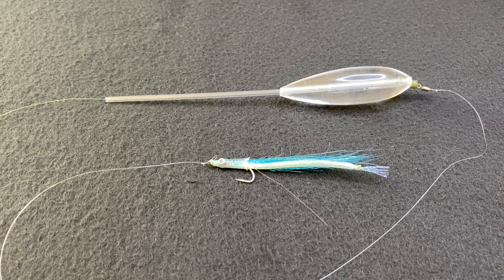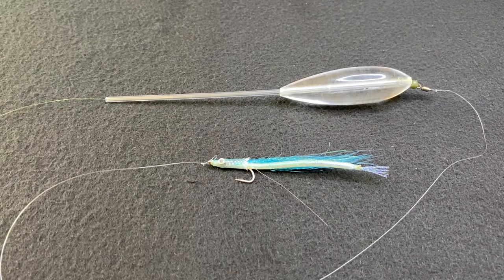There you have it — a finished simple Bombarder rig. I do like to keep it simple for a good reason, especially when fishing on the coast. There may be floating or suspended weed in the water, and the more hardware you have on your rig, the more likely weed will get hooked up, which will prevent you from fishing the Bombarder effectively.